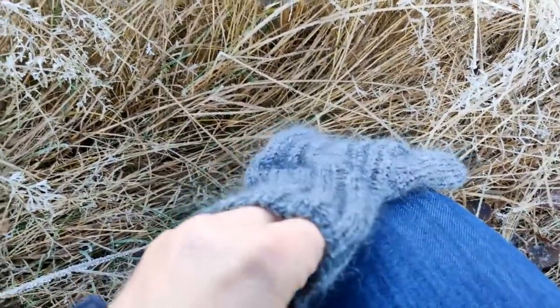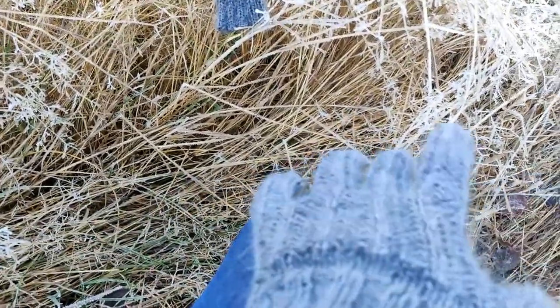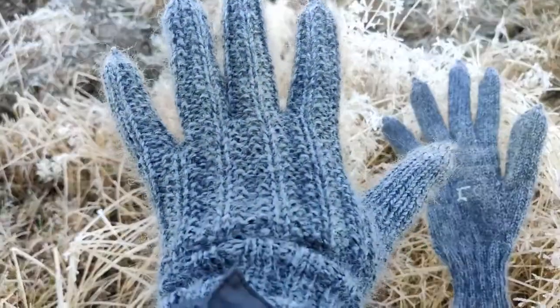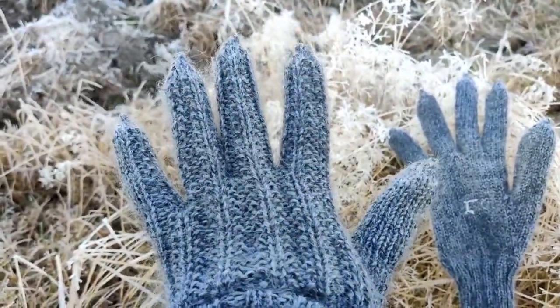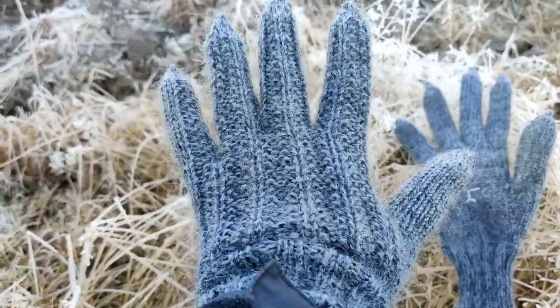Let me see if I can get it on with just one hand, because I'm holding my camera in my other hand. Yup, pretty much. So this is how it looks on your hand. I think they're pretty nice.